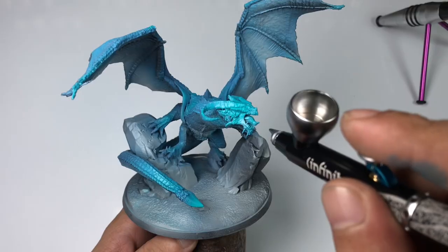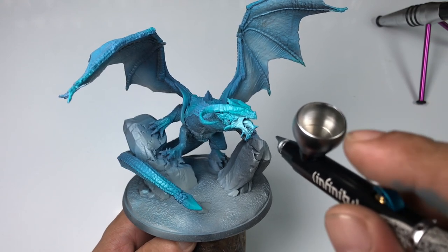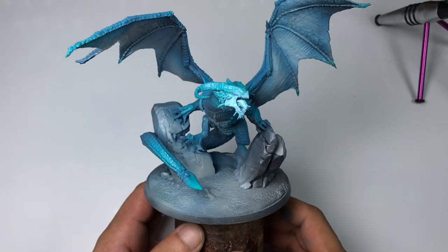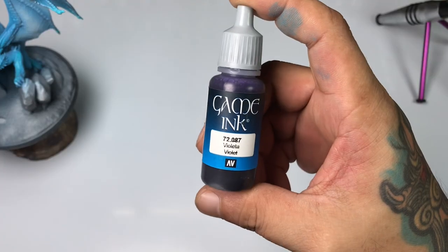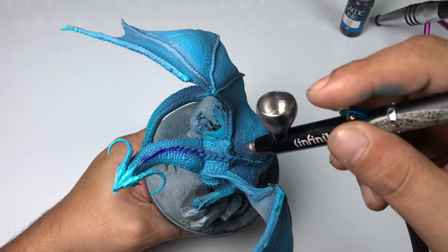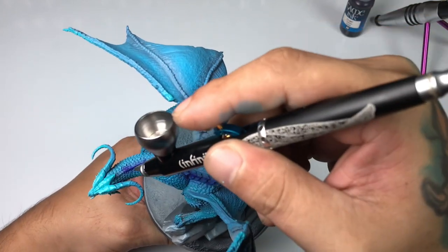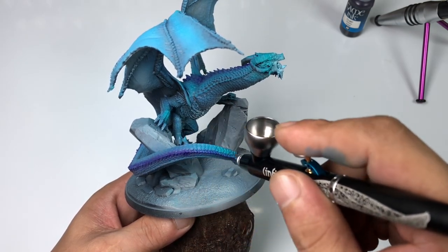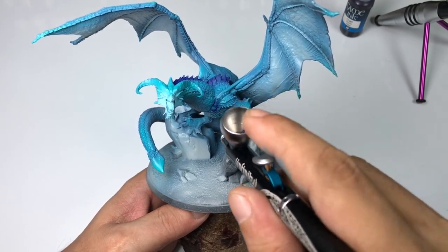You don't really have to thin your paint, especially if you're just painting the base colors. Also, you do not need to thin your paint if you're doing post-shading. You could see in the video I'm using Game Ink Violet Ink, and I did not thin the ink at all. You just need to learn how to control the trigger and the air pressure, and you don't have to thin these paints.